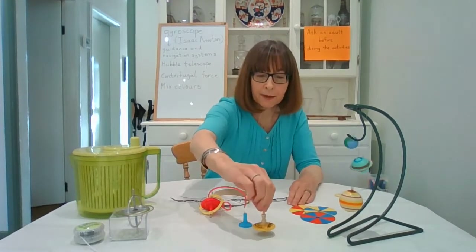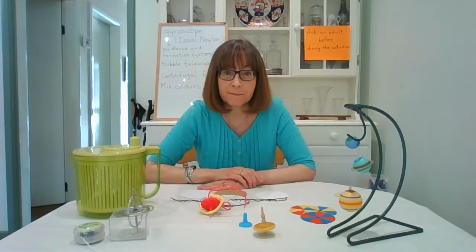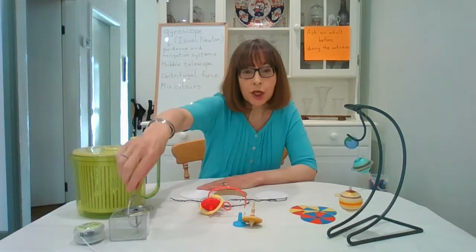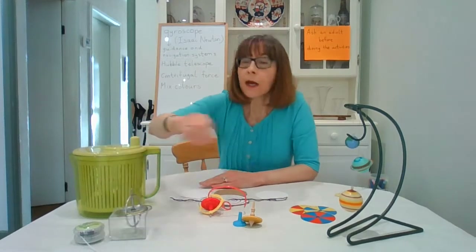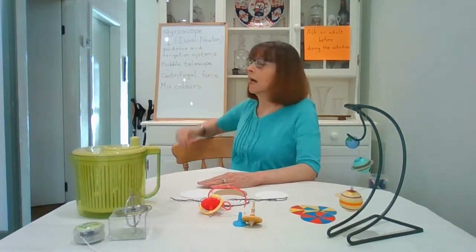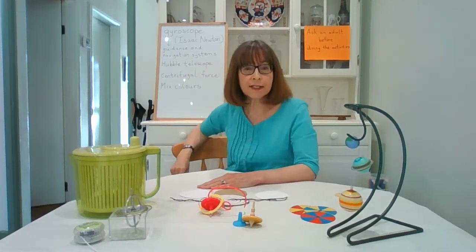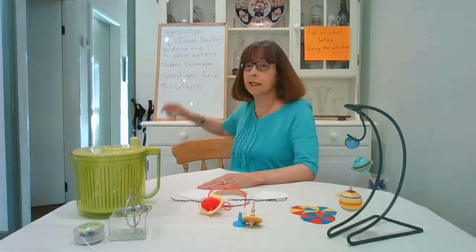Here we have a child's spinning top. Spinning tops have been around for a very long time. Another popular toy is a gyroscope. The scientist Isaac Newton did a lot of research on gyroscopes, and gyroscopes are important in a lot of modern-day equipment, particularly for guidance and navigation systems.